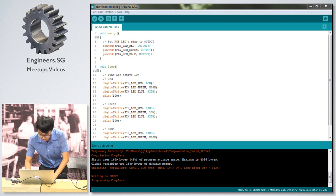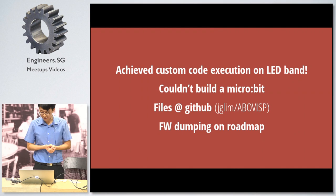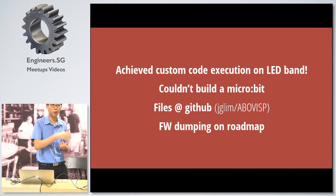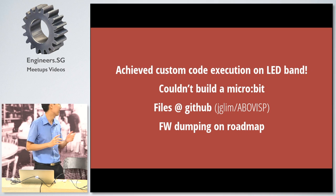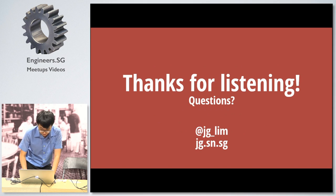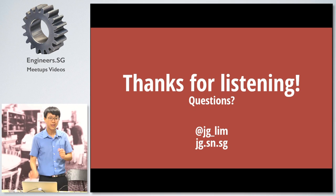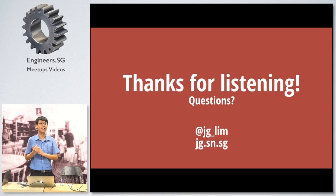So what we have is custom code execution on this LED band. It didn't make sense to use the micro:bit for this — if you go buy a microcontroller and program a microcontroller, it doesn't really make sense; I'll just stick to the Arduino itself. All the files are open source and available on my GitHub. Hopefully in the future I might be able to talk about dumping the firmware — it looks promising but I haven't had a chance to do it yet. It's my first time here — thank you all, you're a really nice audience. You can reach me at JG underscore Lim on Twitter and I'll try to answer as much as I can.